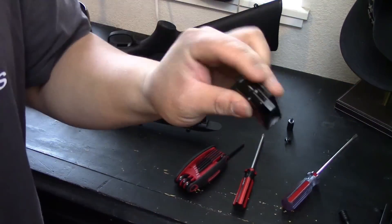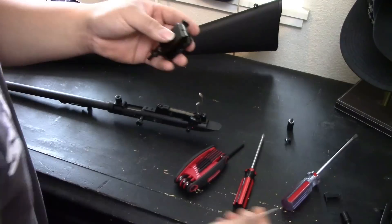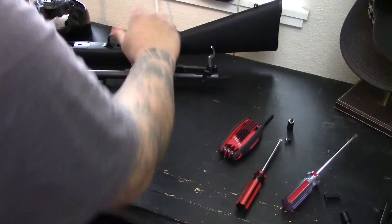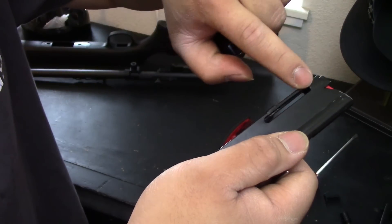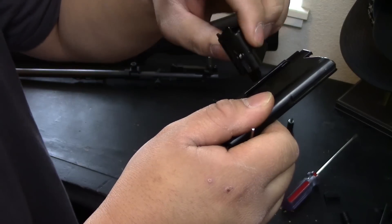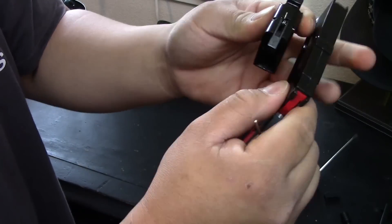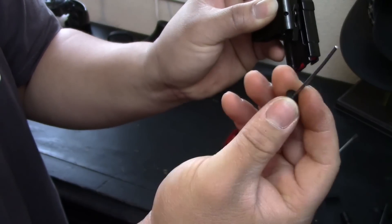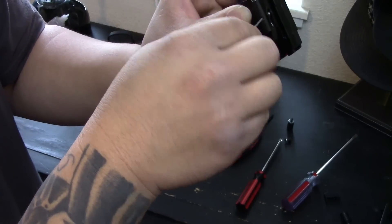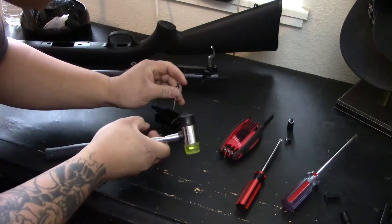I'm going to show you a quick way of taking this out — the process of putting it back in is a little bit harder. We're going to use the actual magazine. If you look at the magazine, there's a little slit right here. I'm going to line up the pin against there and knock it off. I have a little rivet here — I'm going to use it to punch that pin out. You can use a pin, it doesn't really matter. All you're doing is pushing that pin through.